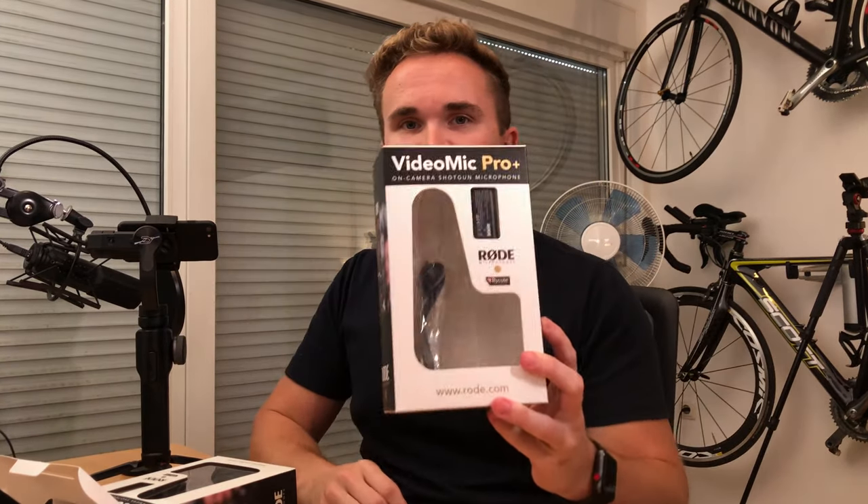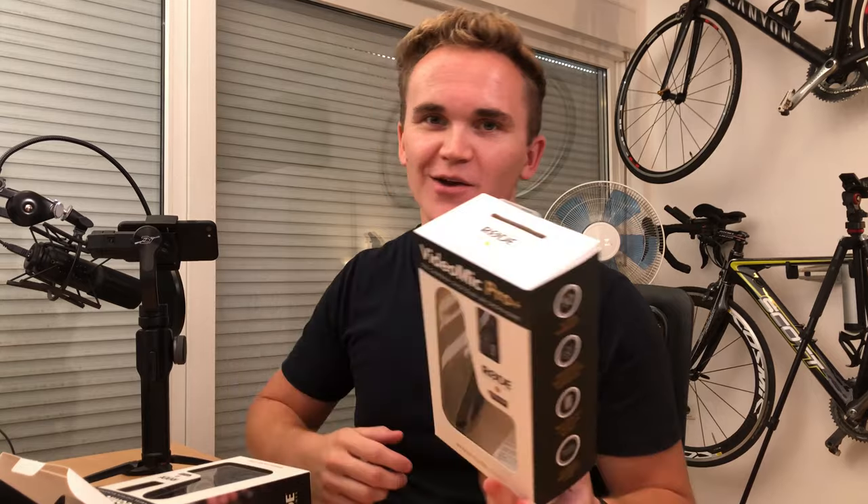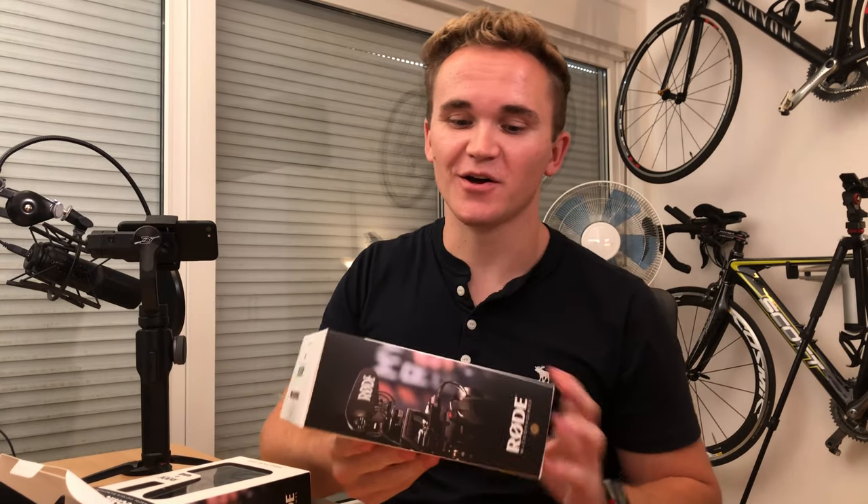I must be honest — I already opened it, and this is actually the second VideoMic Pro Plus I got. The first one I already opened and tried to turn on, and I ran into a little problem. When you insert the rechargeable battery there's a bit of a twist — I got a Monday production unit somehow, I messed it up totally, the whole product was just ruined, and I had to send it back to Amazon.